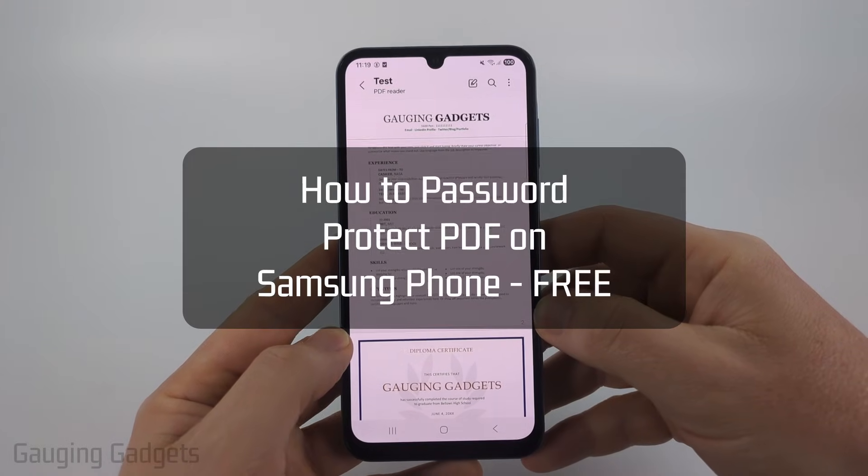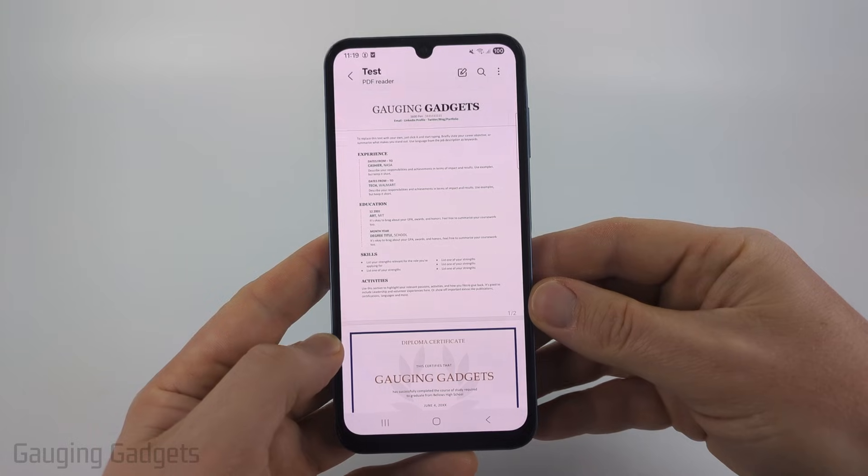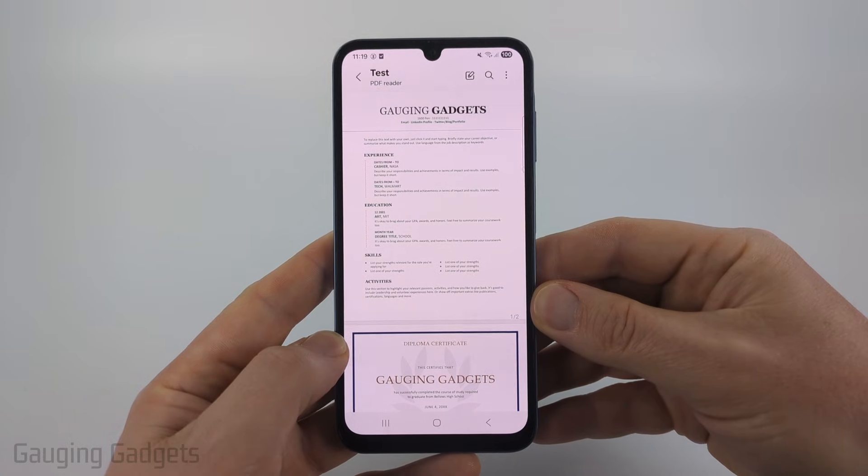How to password protect a PDF file on a Samsung phone. In this video I'm going to show you how to password protect and encrypt PDF files on a Samsung phone for free.